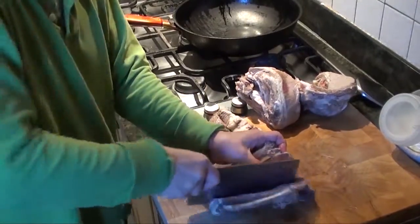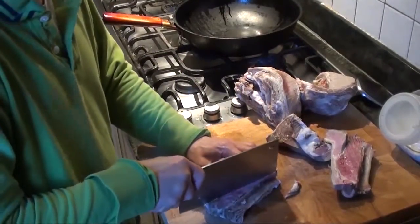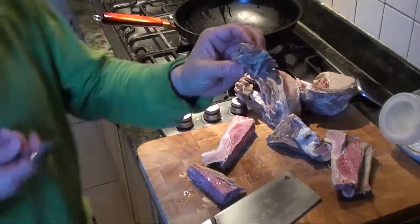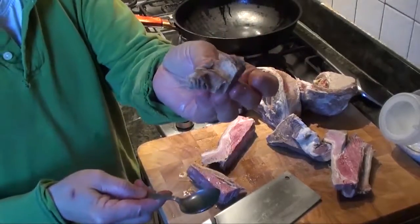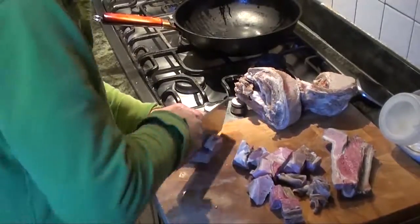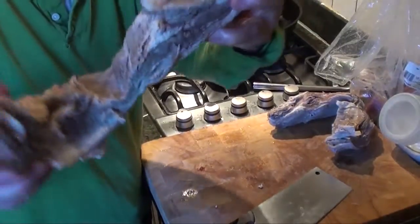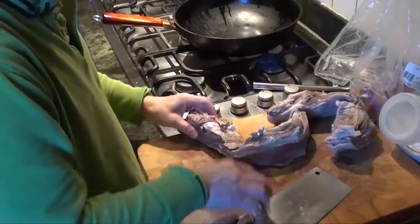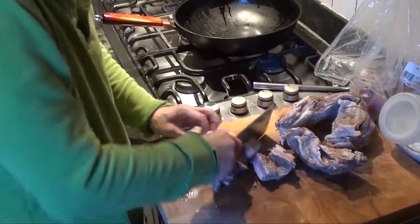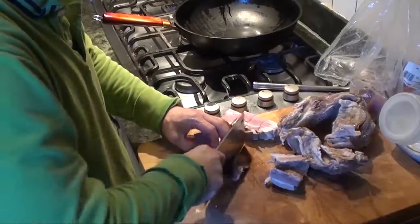The size should be about like this. The best size is like this. This one is uneven — the middle is kind of thin, so we have to cut it like this. Try to get it as even as possible.